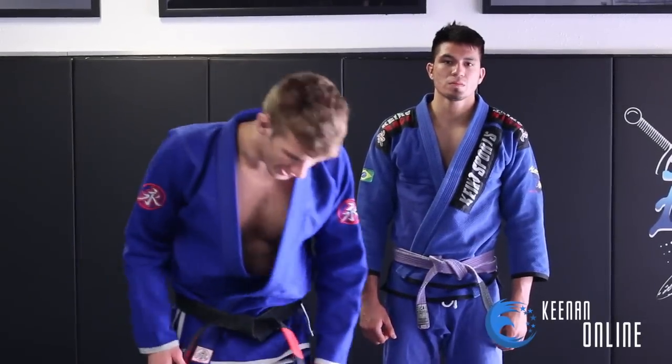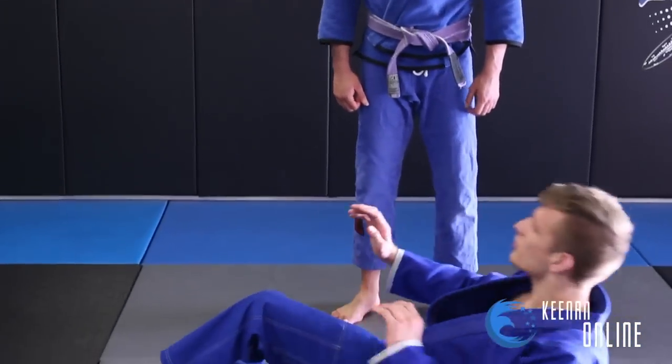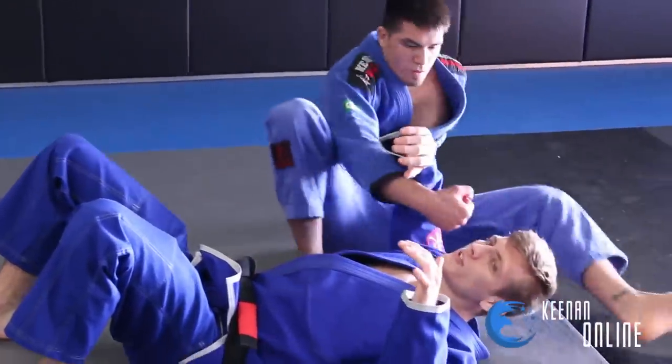All right guys, we're going to go over some arm bar defense today. Let's talk about some basic defense from the arm bar when he is in the full locked position.